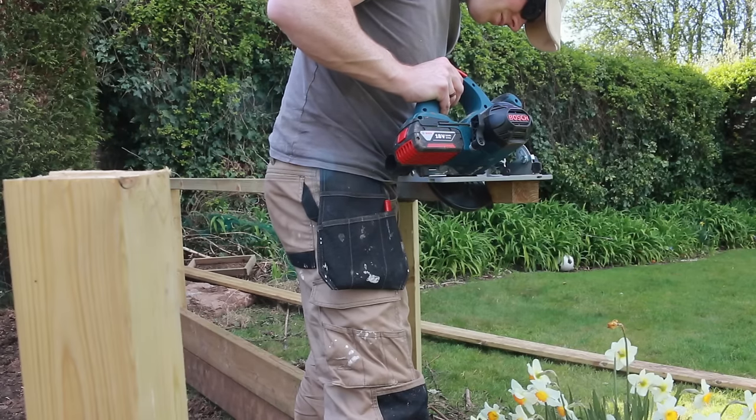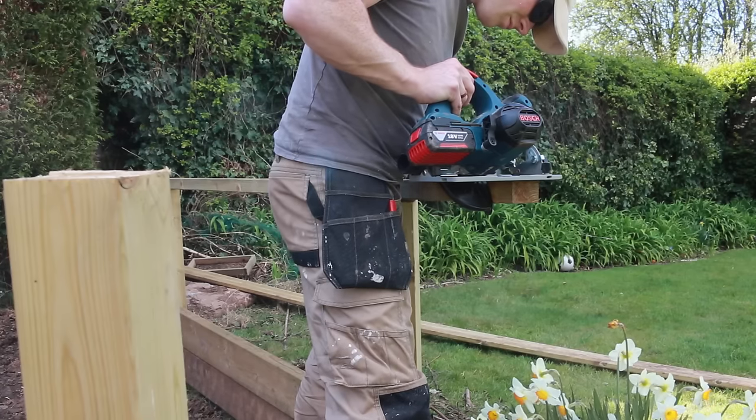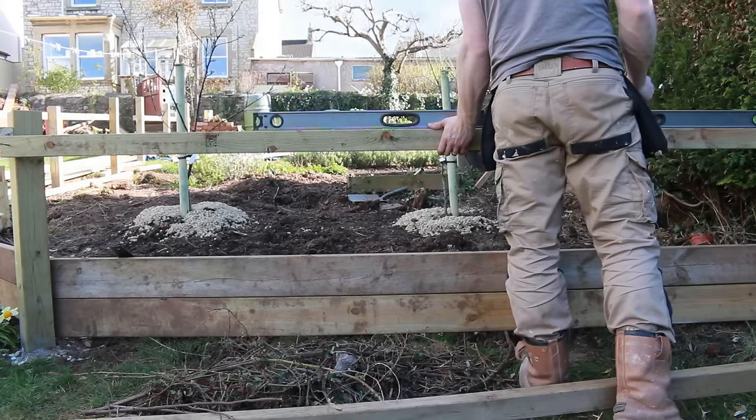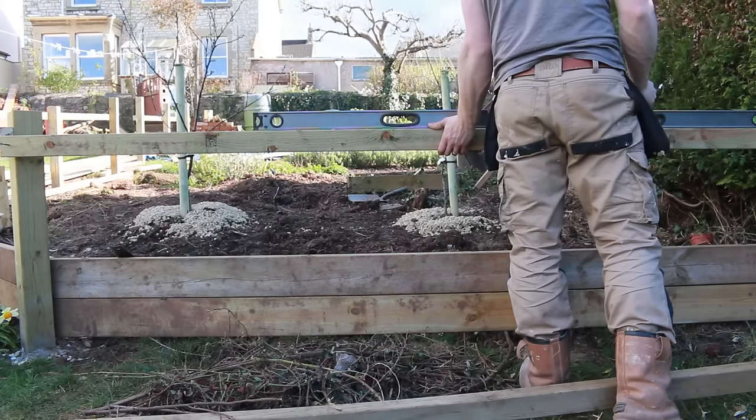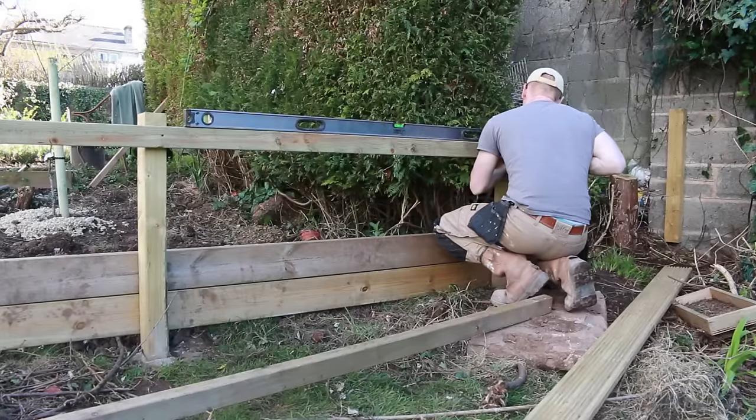The fence turns 45 degrees twice, so I cut with a circular saw rather than a mitre saw, which worked out fine. Then when it got to the bottom stretch I straightened it off again and used the spirit level to make sure that was nice and level.